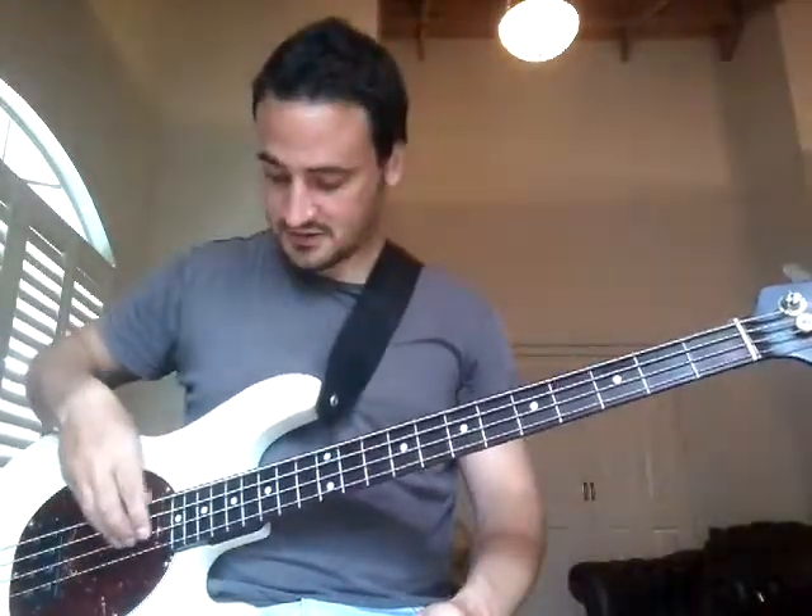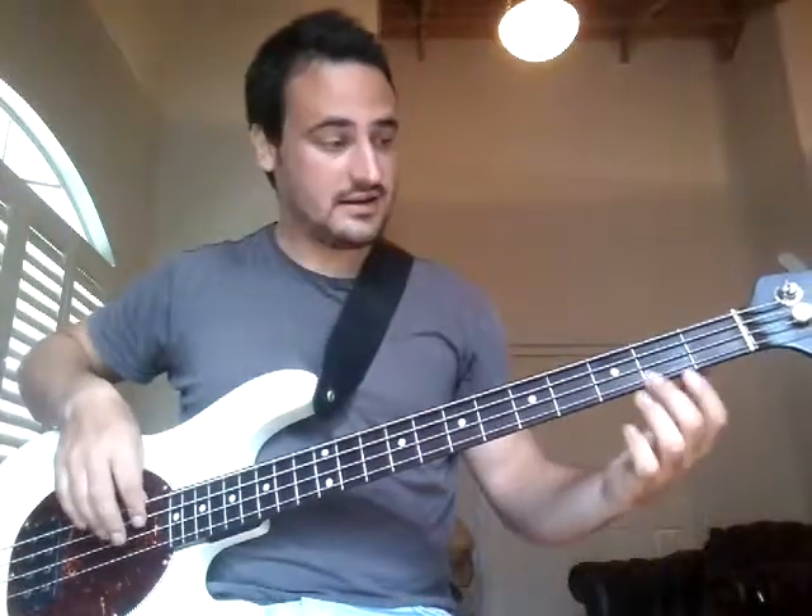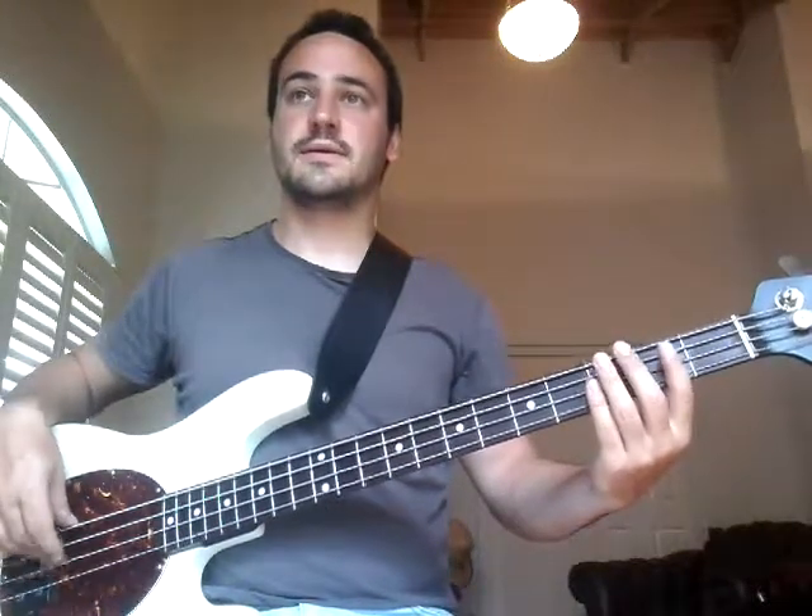Can't Touch This also has the open D string in it to start off with. Let's play it slowly. Okay, so we're starting off with that open D string.